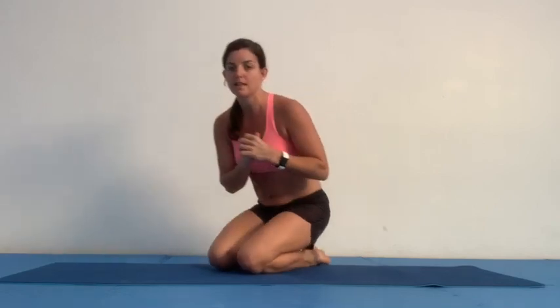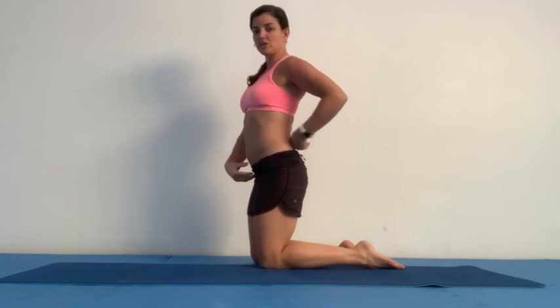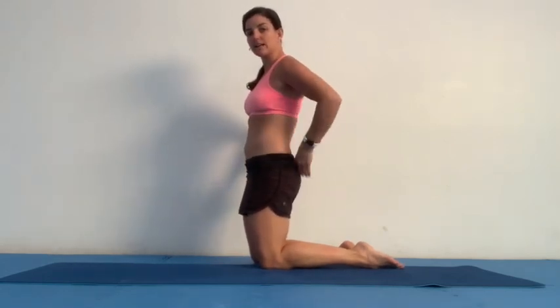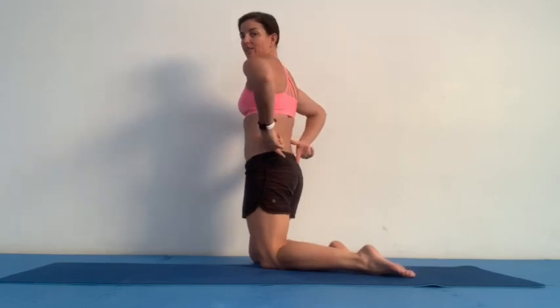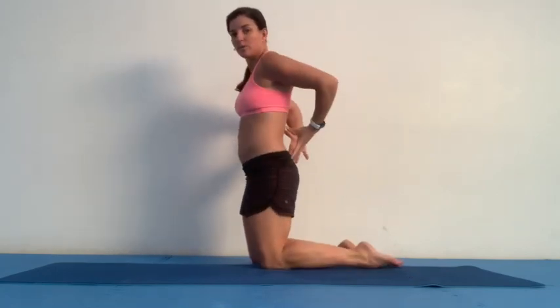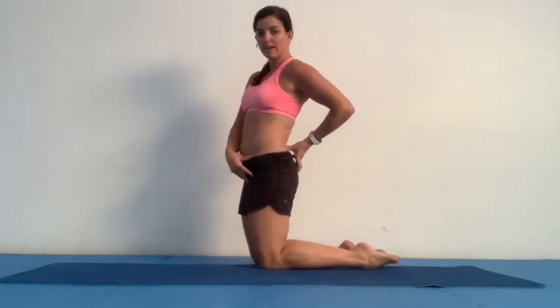First, you need to understand a little bit of the postural alignment of the pelvis. Most people — not all, but most — have what we call an anterior tilt, meaning that their pelvis tilts slightly down and forward. Imagine a bucket around your waistline: it's almost as if you're pouring water out of the front of the bucket. This causes a tight lower back, and when the hip flexor gets tight as well, it also closes and pulls in the front, causing that anterior tilt.